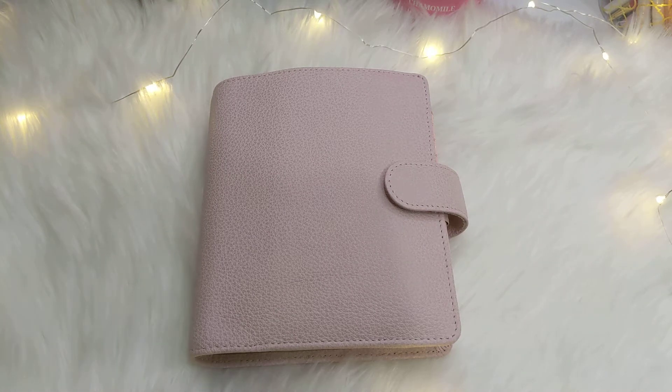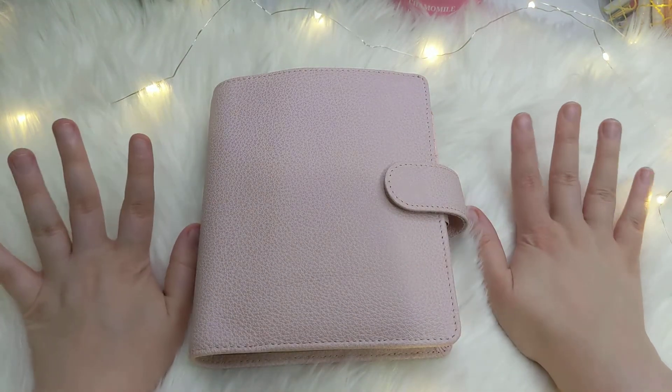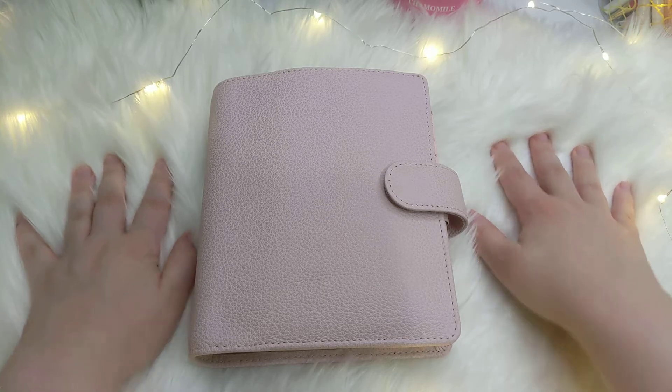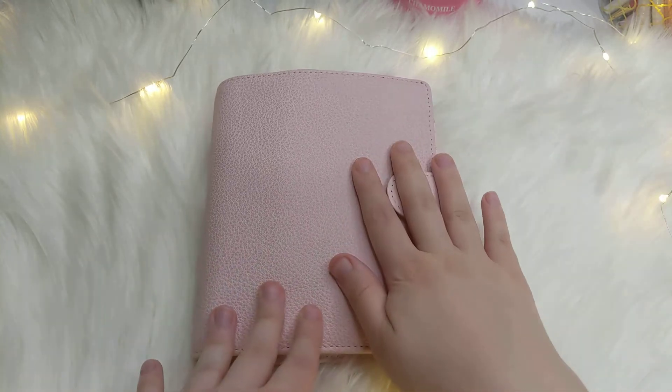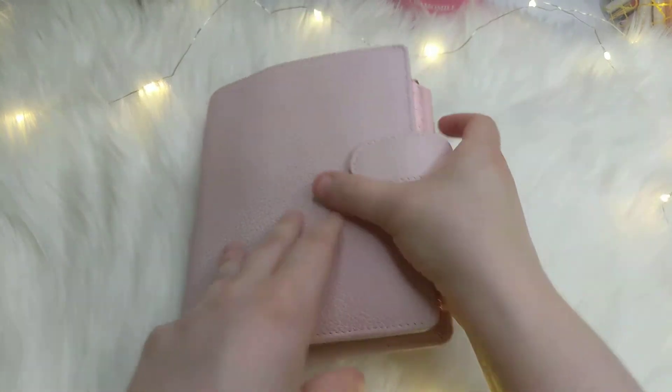Hi, welcome back to my channel, I'm Tessa. Make sure to subscribe if you want to see more planner videos. I have a lot of fun unboxings, planner flip-throughs, and all sorts of stuff coming. Today I'm doing a flip-through of my newest planner setup — my A6 rings set up for fall. I've got the lighting a little different today, with the lights dimmed and these little fairy lights. Let me know if this lighting looks okay or how you prefer it compared to my other videos.